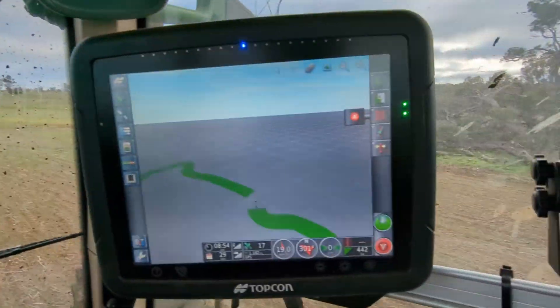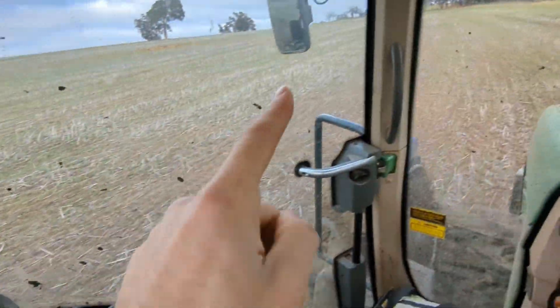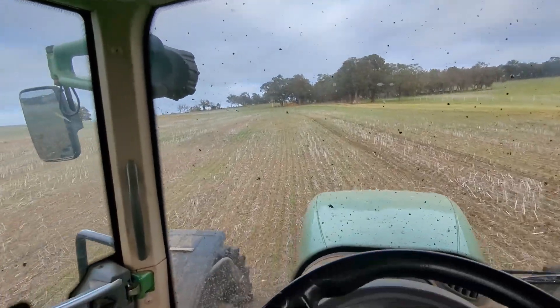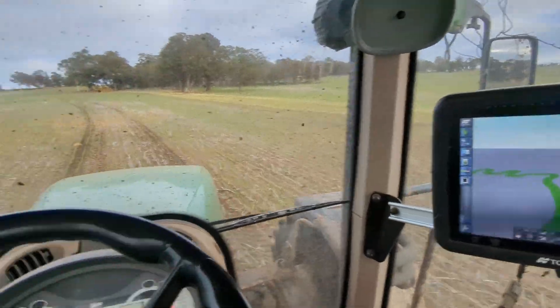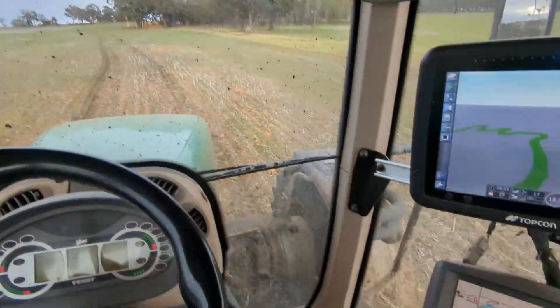Our lap is almost done, we're almost back where we started. What we're going to do now is drive — as you can see the seating lines are going that way — so I'm going to drive to that end of the paddock. Up there we're going to set our guidelines and then from there just do the up-and-back that we normally do.